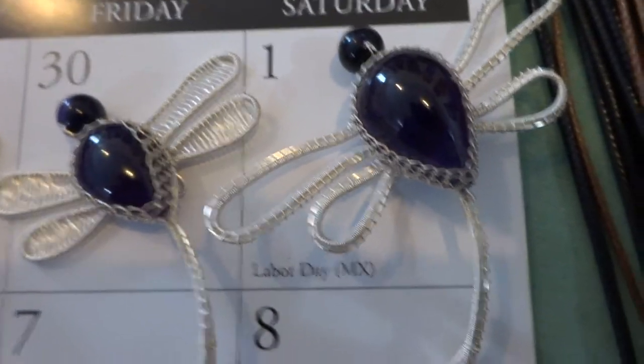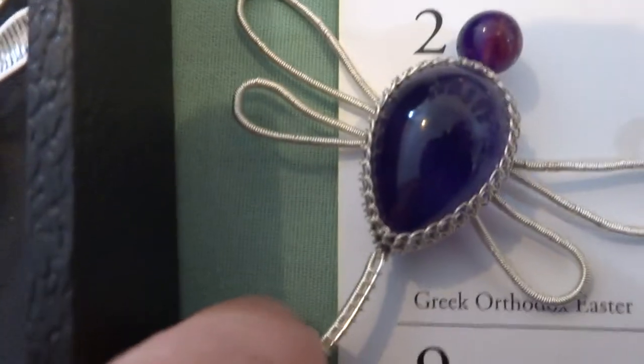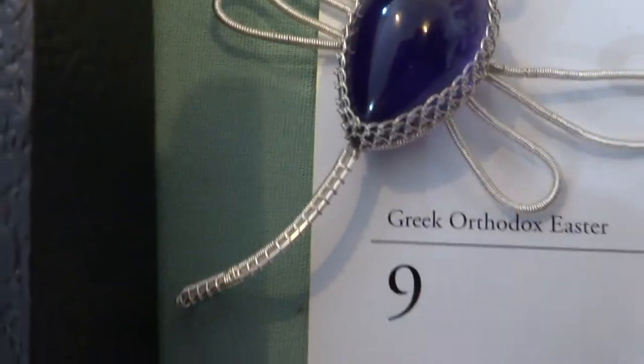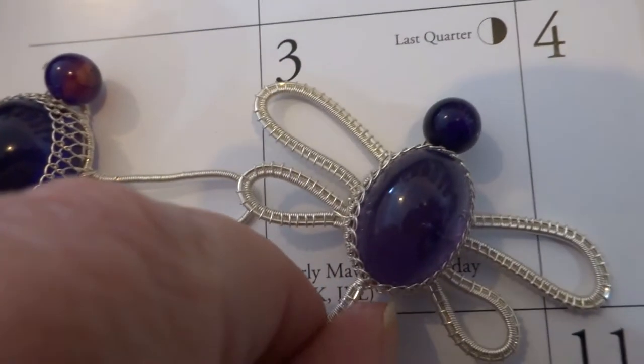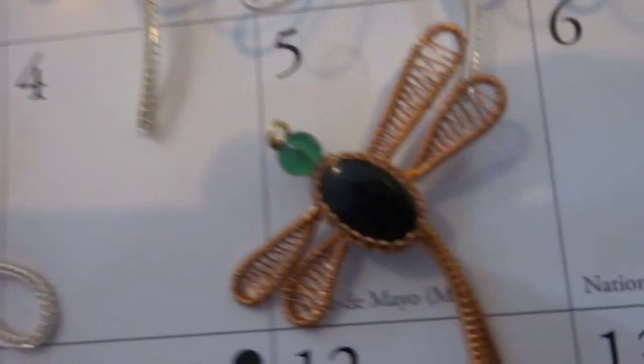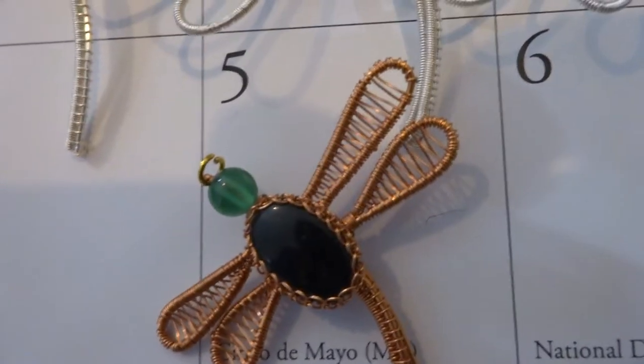Number 1. This is number 2. Number 3. This is an unknown stone in copper. Number 5.